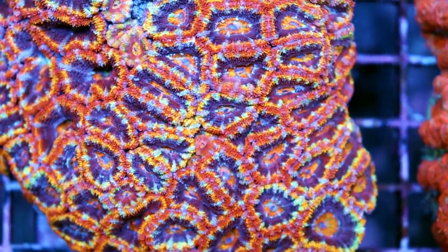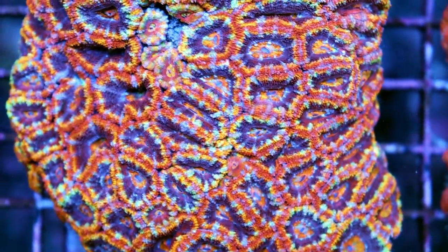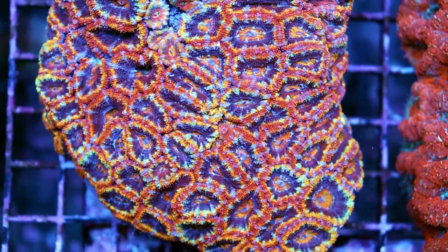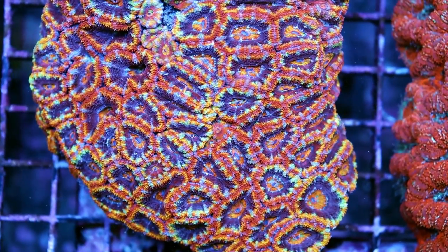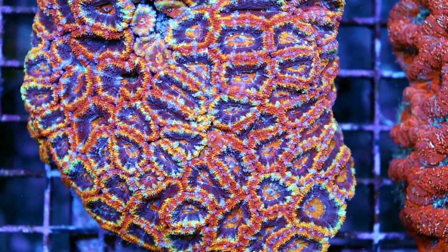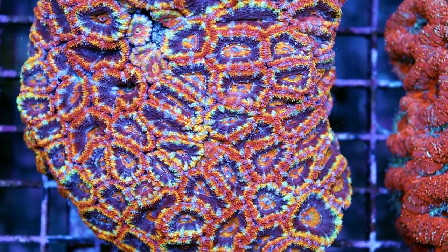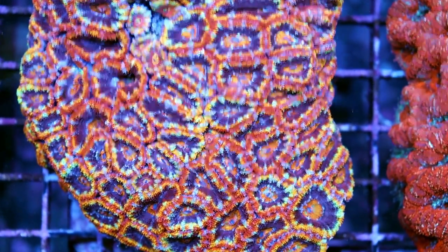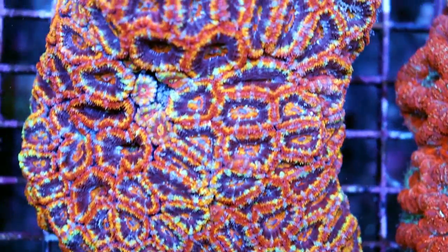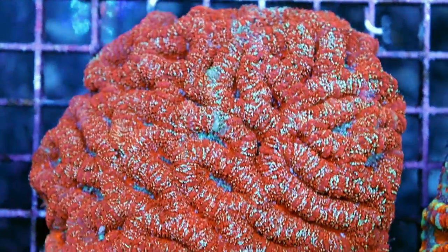Acans are, in my opinion, easy and great for beginners. It's a LPS coral and a personal favorite of mine — I really love these corals. They come in a lot of colors, virtually every color combination you can imagine: red, orange, blue, green, purple, combinations of those colors. They're found mostly in Vietnam and Indonesia, but the nicest ones by far are the Australian ones, which is what we're looking at today.